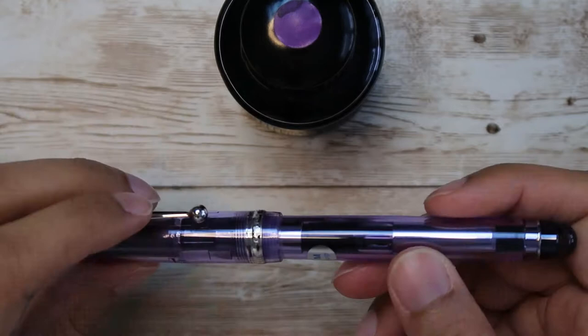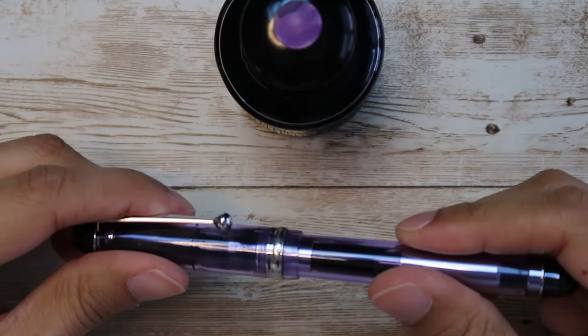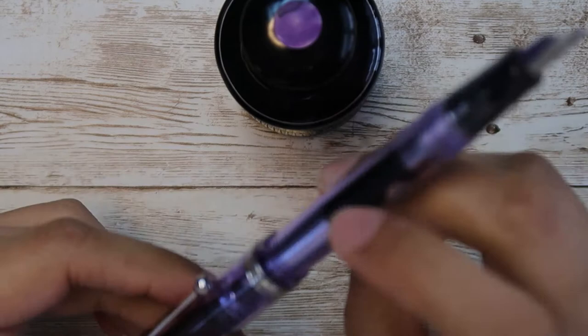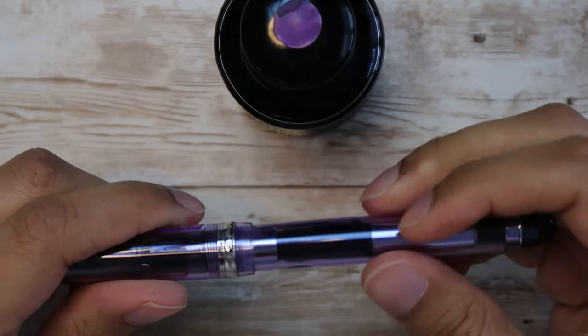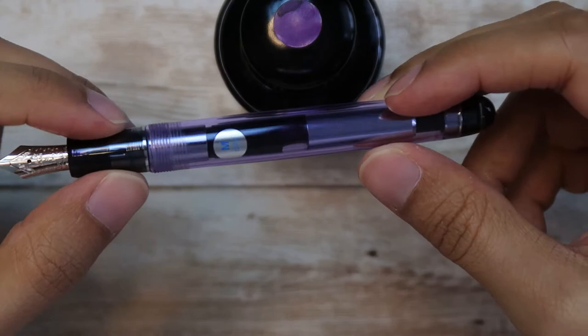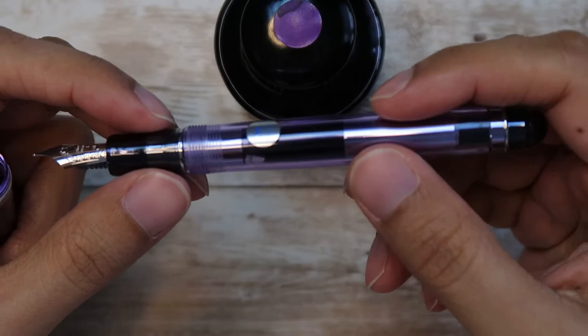In terms of price, the MSRP is $200. You can find them on Goulet Pens' website for $160. It is a screw cap — nice and easy. You can post it as well to make writing a little heavier on the back end; some people like that. Like I said, it is a demonstrator — it's purple but translucent, so you can really see everything going on in there. It's pretty much filled to the brim and holds 1.23 milliliters of ink, which is a pretty good amount.